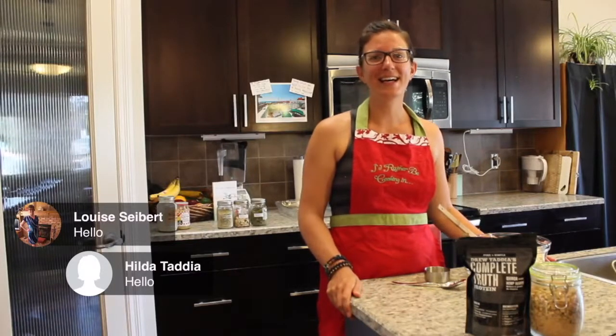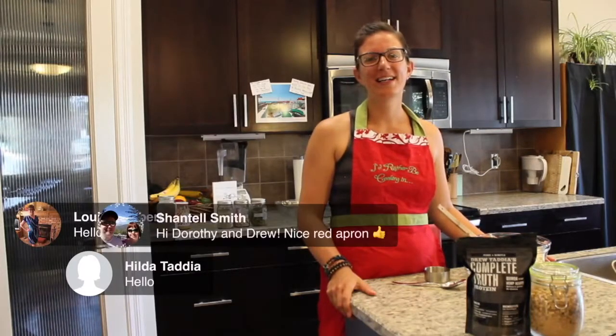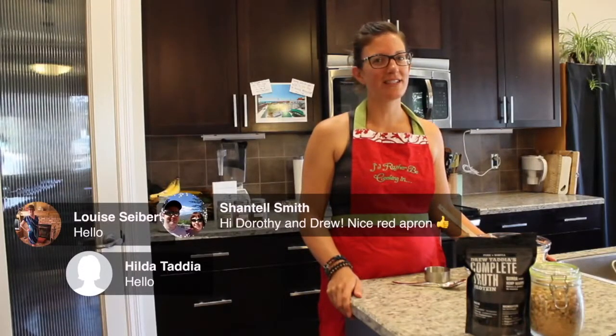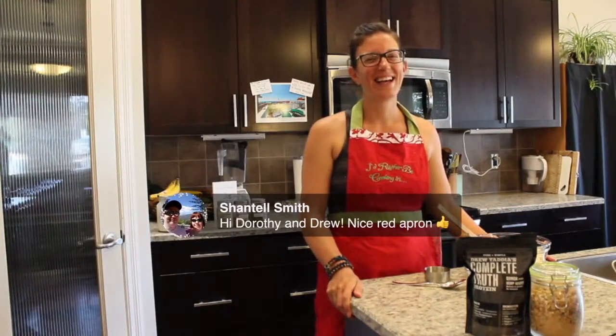Let me tell you who we've got in here. We got Louise — hey Louise! We got Hilda, my mama. She's in here. We got Chantel — hey Chantel, how was the workout today? Chantel said nice.